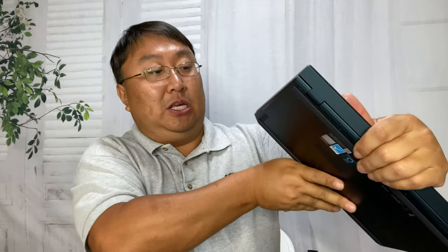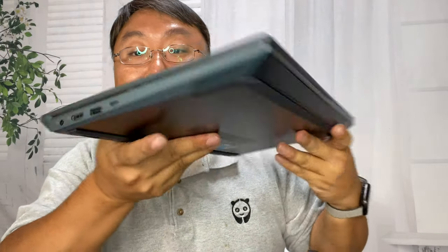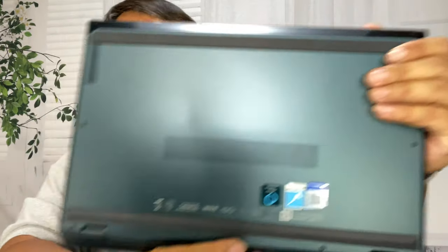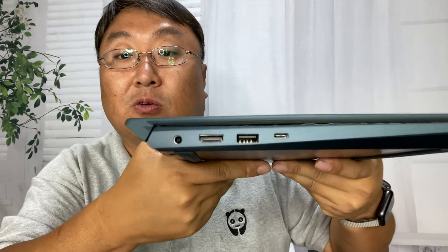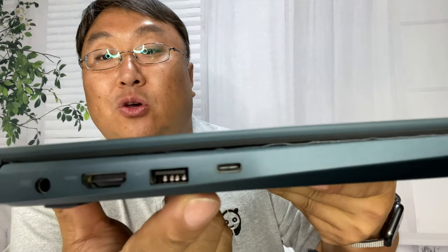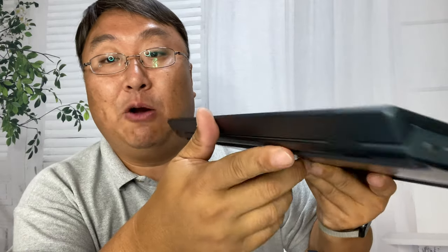Here you can see some of the ports. On this side there's a TF card slot, what looks like a microphone/headphone jack, and a USB-A port. Flipping to the other side, you can see a pointed edge on the front and a rubber pad that travels the length of the front and back. There's a grill — probably for venting heat, though maybe they're speaker grills. On this side there's the power port, HDMI, USB-A, and that USB-C — but not Thunderbolt.